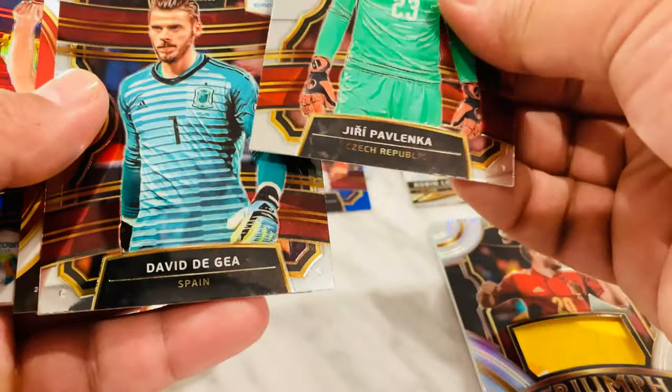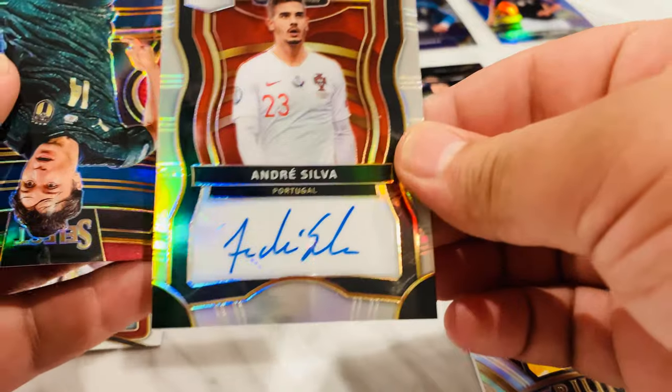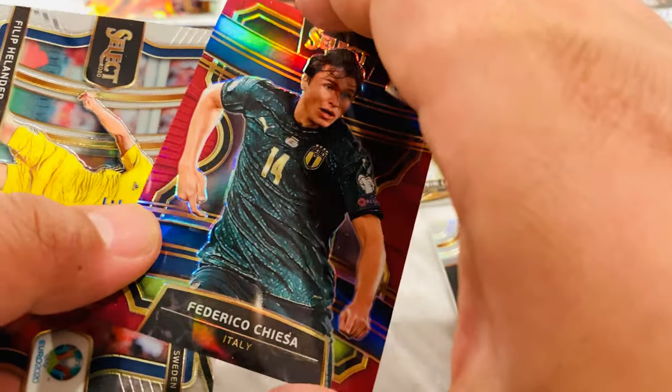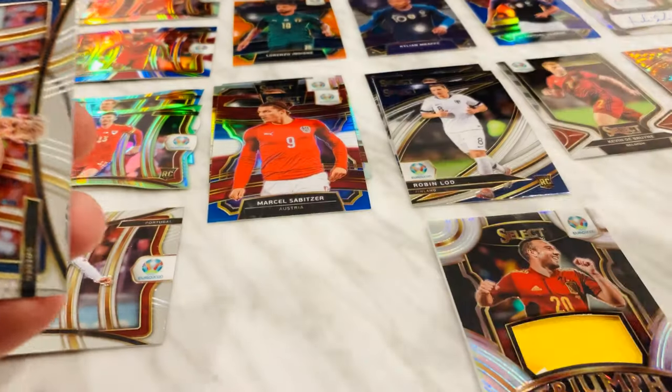Last pack — that was a lot faster this time. Definitely gonna have to recheck if these cards are good. Uri Dijia. Is this the auto? Oh yeah — Andre Silva auto. Not sure if he's good to be honest, but Portugal's dope — Ronaldo's homie. And then we got a red Federico Chiesa, number 2 out of 165 — sick. And Philip Hellander.